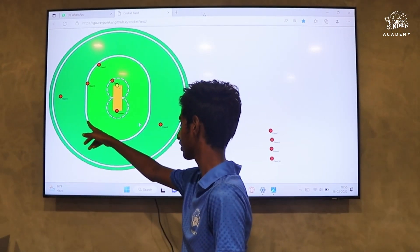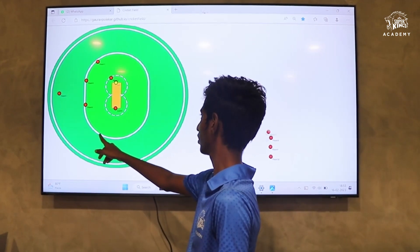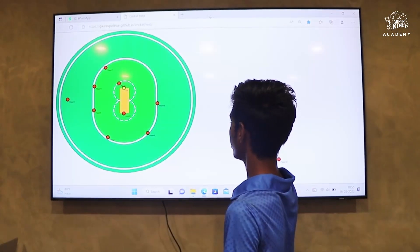Extra points. Short turn points. Mid-off. Mid-on. This is a mid-wicket shot.